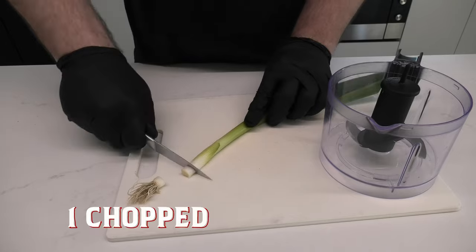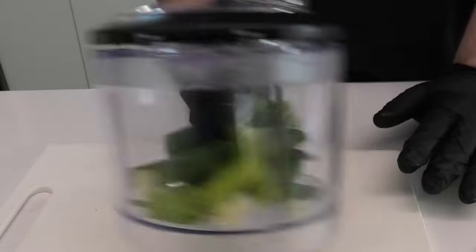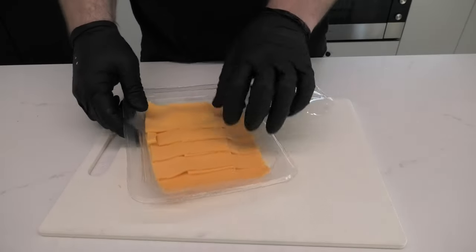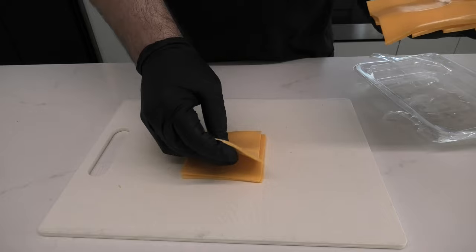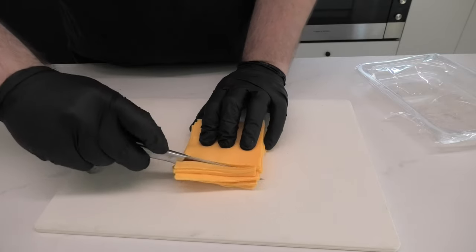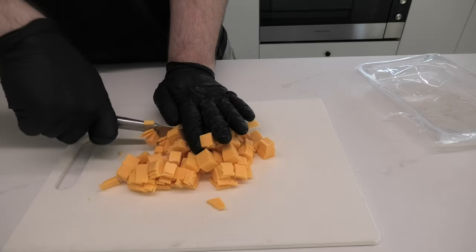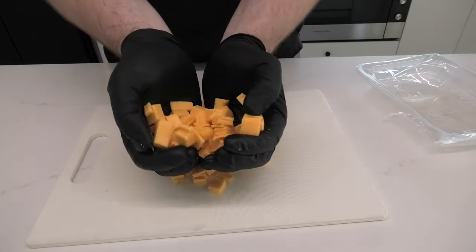Moving on to the spring onions. We're gonna dice these up and then finely chop them using the chopper — it just makes life easy, saves yourself the time. Next, we've got some high-temp burger cheese, these come pre-sliced. Because we're gonna mix these up into our dumpling mix, we're gonna want to stack them and then cut them into small squares. You're gonna aim for about 3, 4, maybe 5 pieces in each dumpling — the more squares you have, the greater the chance you're gonna have some cheese in that dumpling. It's a thing of beauty.